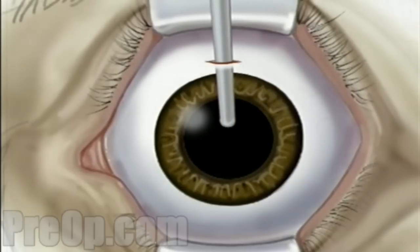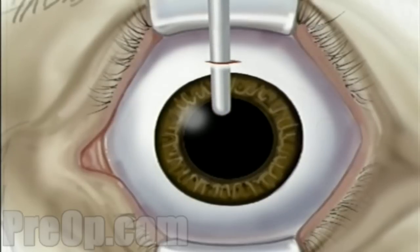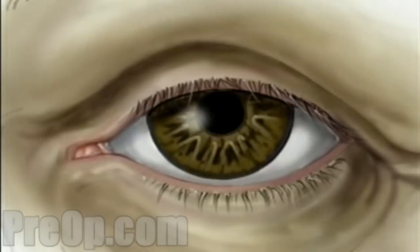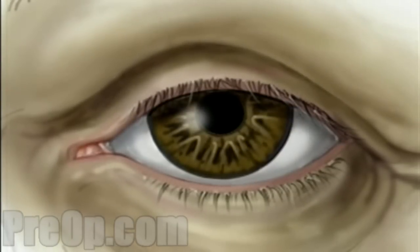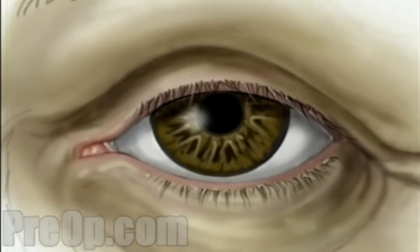Through the small incision, the surgeon will then insert the new lens. The lens is actually rolled up inside a special injector, designed to fit through the small incision made above the iris. With the tip of the injector inside the eye, the surgeon slowly injects the new lens where it unfolds into position. Because of the small size of the incision, often your surgeon will complete surgery without putting in any stitches.